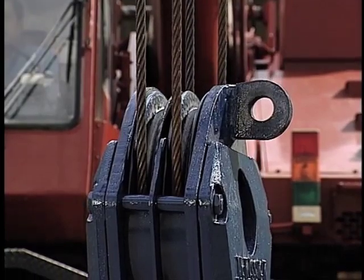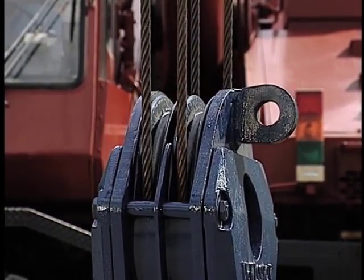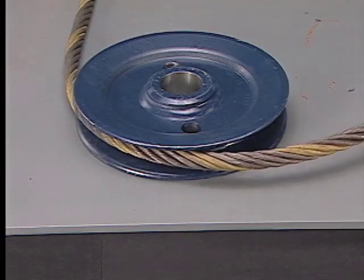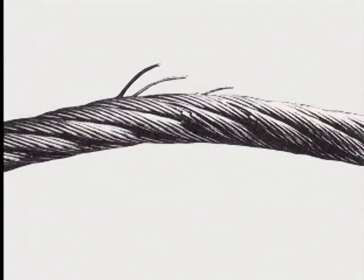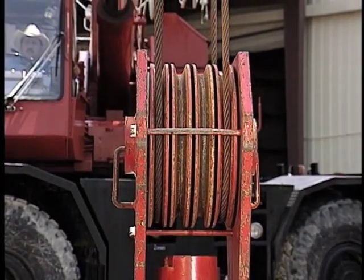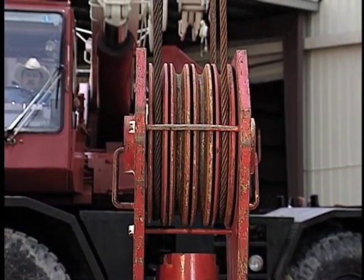One of the fastest ways to ruin your wire rope or wear your shiv out prematurely is to have a shiv that is too small for the diameter of wire rope being used. Bending wire rope over too small of a shiv can result in fatigue breaks in the rope itself and perhaps excessive wear in the rope and shiv. This is caused by the excessive and repeated bending and straightening of the wire rope as it enters and leaves the shiv.